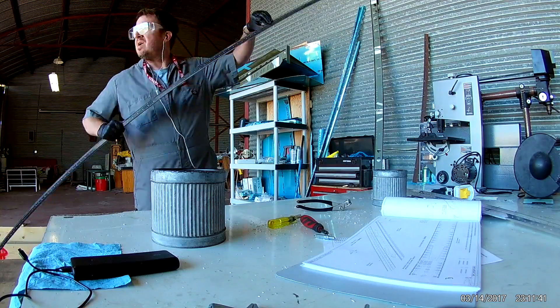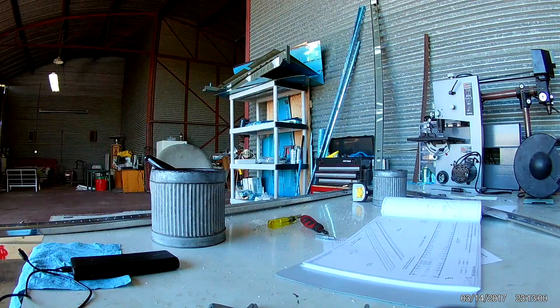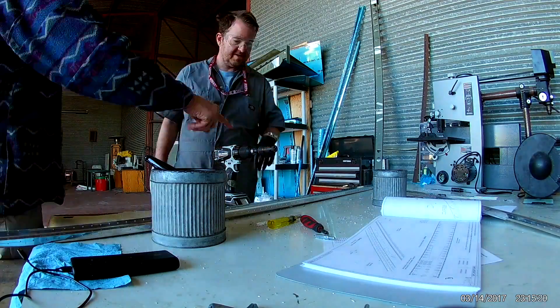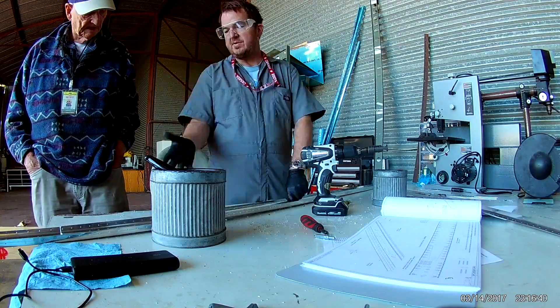Now that everything is match drilled, final drilled, and ready to go, we will be priming everything up. You have to make nine countersink holes in both sides of the flange.